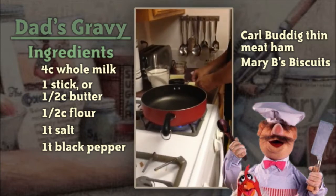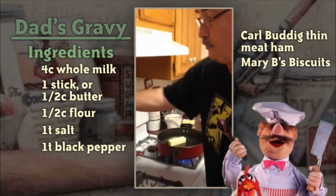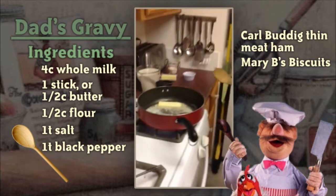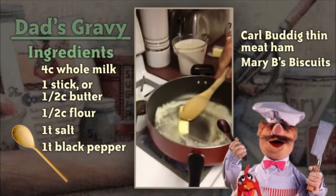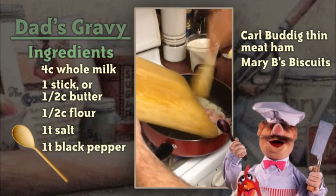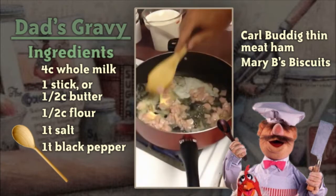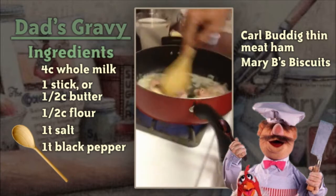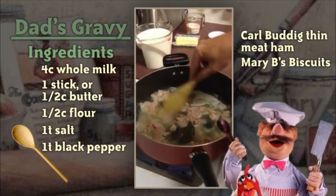We're going to turn on the fire and put in a stick of butter. Make sure you have a wooden spoon. While the butter is melting, I'm going to slide this ham in so it can start getting some of the flavors into the butter and into the ham. Stir it around — you don't want this to get too hot. You want your basic roux here to be light, not dark in color.